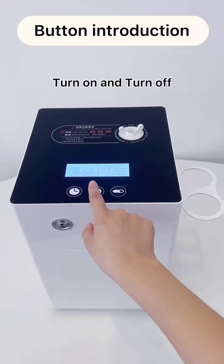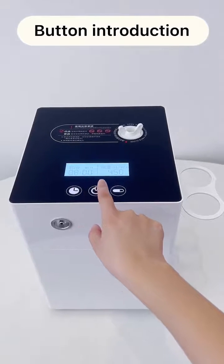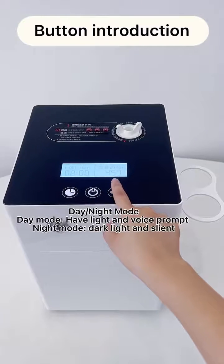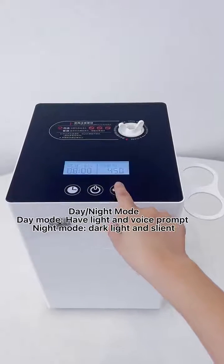Turn on and turn off button. Day and night mode: day mode has light and voice prompt; night mode has dark light and is silent.